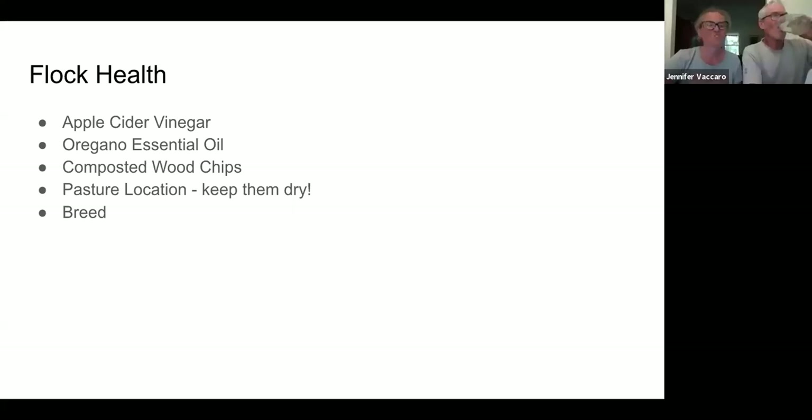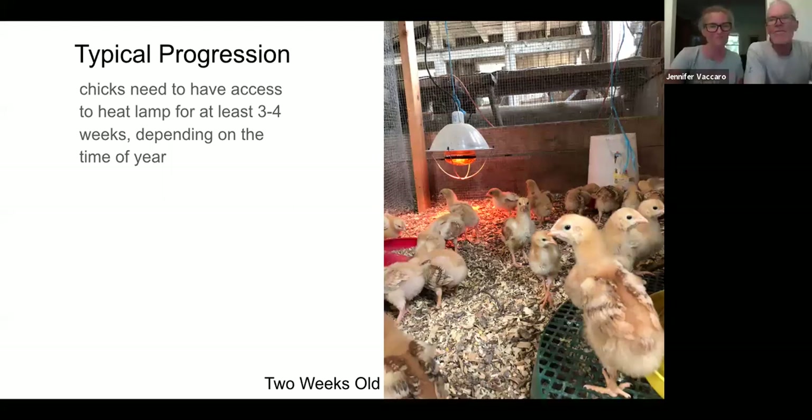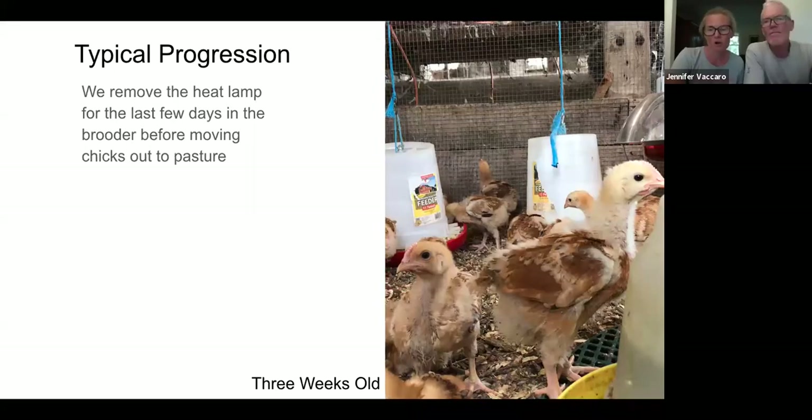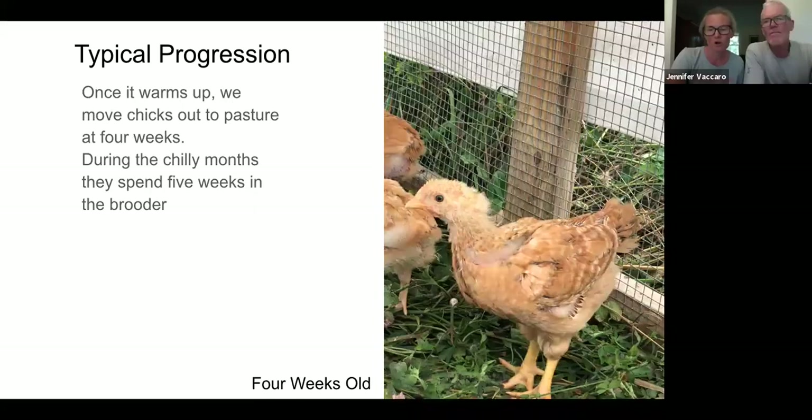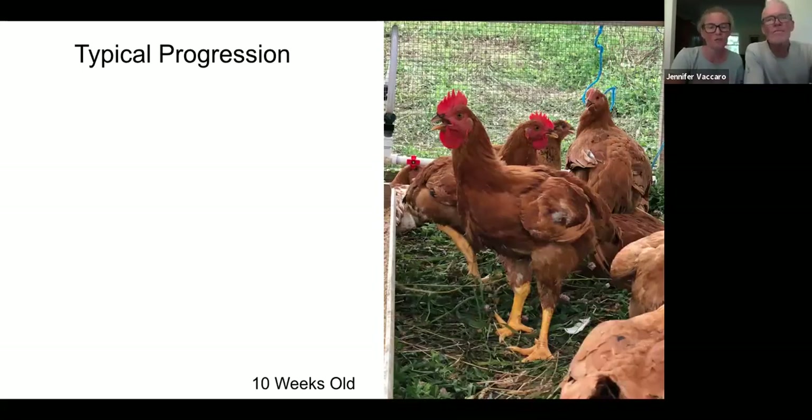For typical progression: we keep chicks on heat for three to four weeks depending on the season. At one week they're tiny fuzz balls; at two weeks they're getting wing feathers; at three weeks more feathered out; at four weeks they go out on pasture almost fully feathered except for their heads and under their wings. Then we show them at six weeks, eight weeks, and finally at about ten and a half to eleven weeks at processing weight.